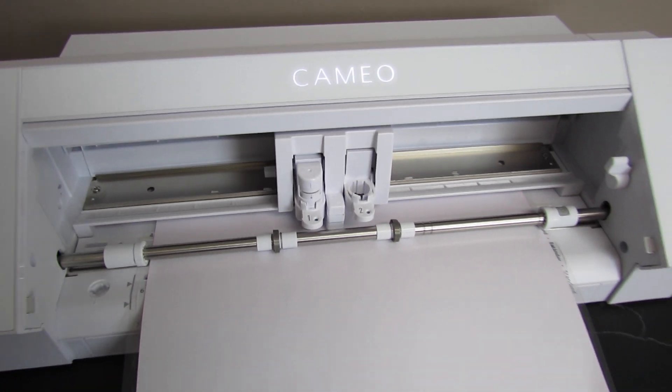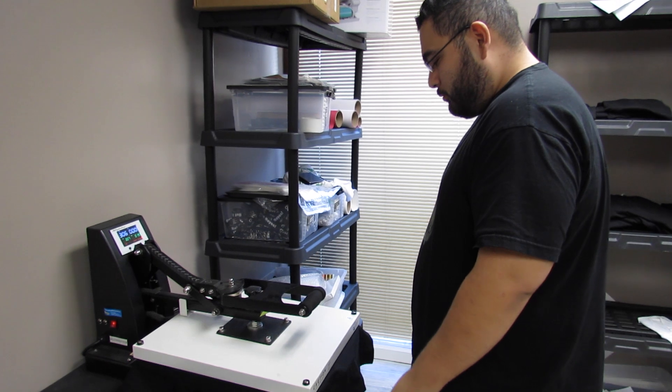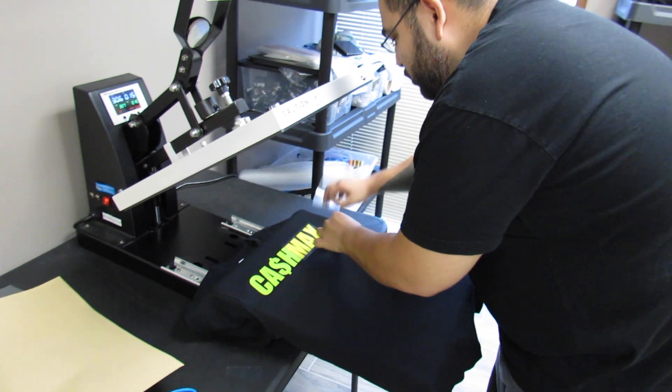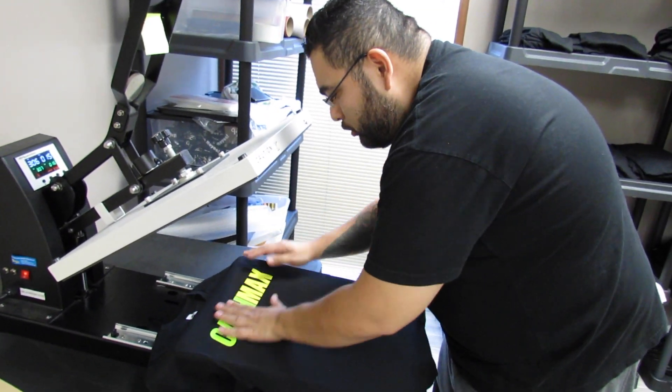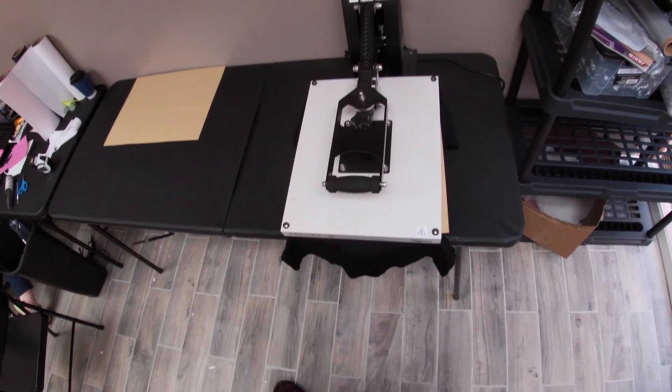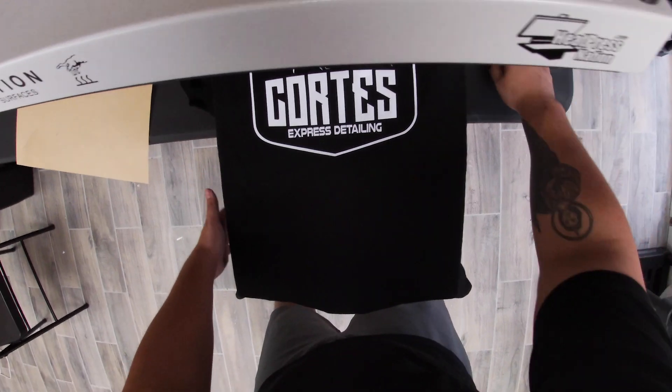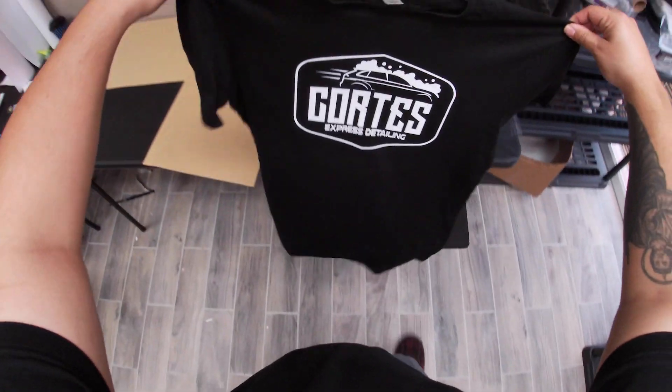Be careful — you're dealing with heat presses, vinyl cutters with blades, and potentially angry customers if you misspell a name. The best way to start, in my opinion, is with a vinyl cutter like the Cameo 4, a heat press, and vinyl. The Cameo 4 is super affordable and easy to use — very user friendly. I made a tutorial on how to use it, linked in the description. Just know that with vinyl you can only do one or two color jobs.